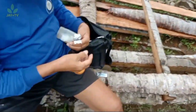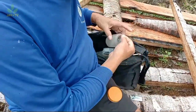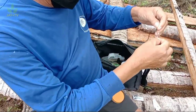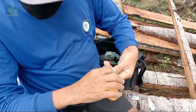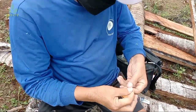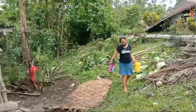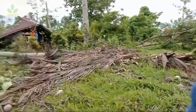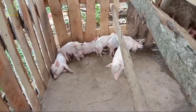At yung mga sinulid at yung pangtahi ng sugat ng biik ay na-prepared na rin ni Yonistore dahil tinatahi namin yung sugat ng biik para mabilis gumaling. Okay mga ka-agree, andito na yung may-ari, si Ma'am Angel Susuban.